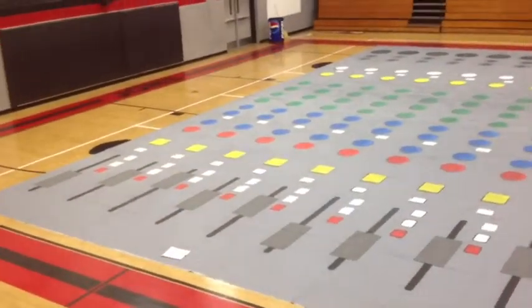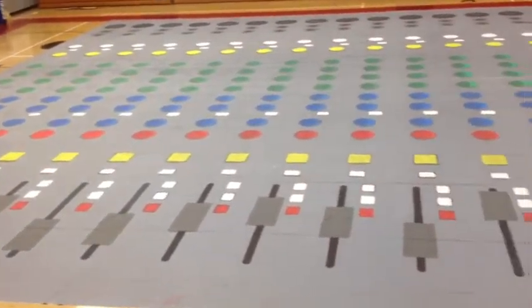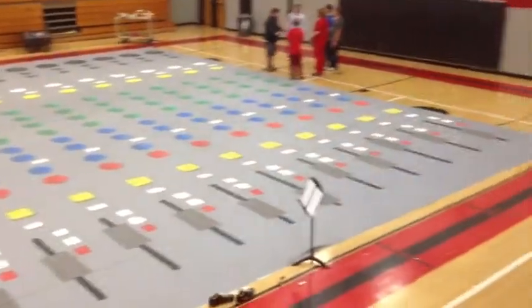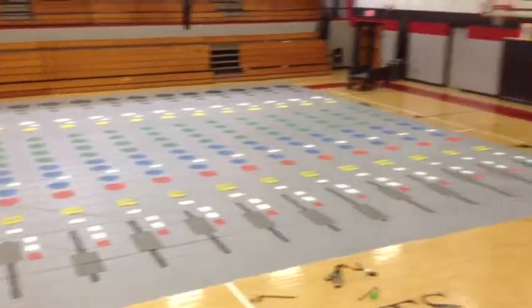Overton floor session three. Starting to look pretty darn tootin' good with the shadowing and all the shading and all the faders and the little thing in the back. So yeah, the floor is done, finally.